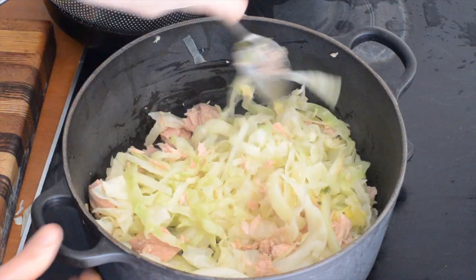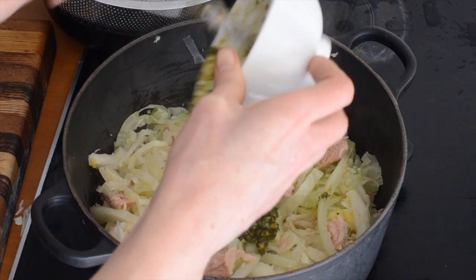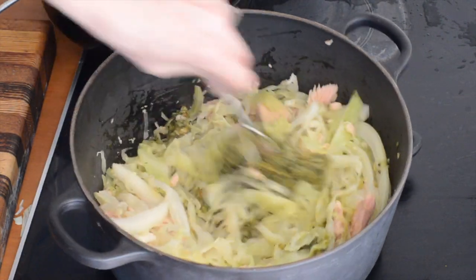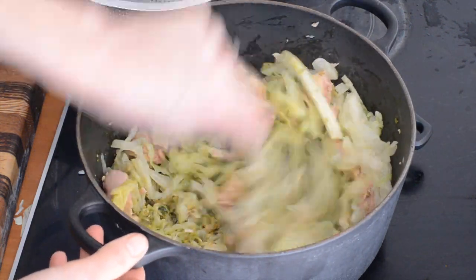So we'll just stir that in, and then we've got some pesto. This is like 3 really big heaped tablespoons of pesto that I had in the freezer — just give that a stir around. If you want more pesto you can always add a bit more if you like.